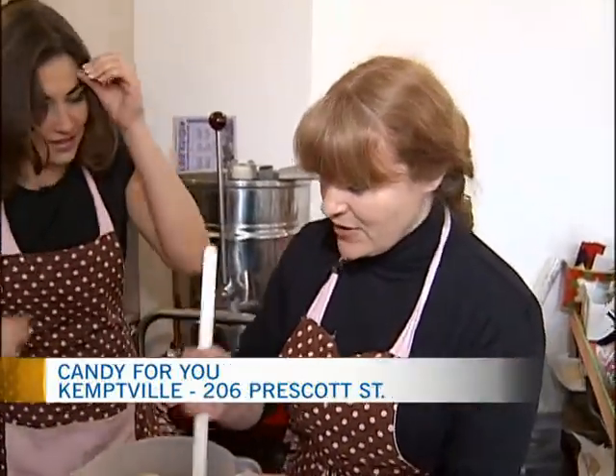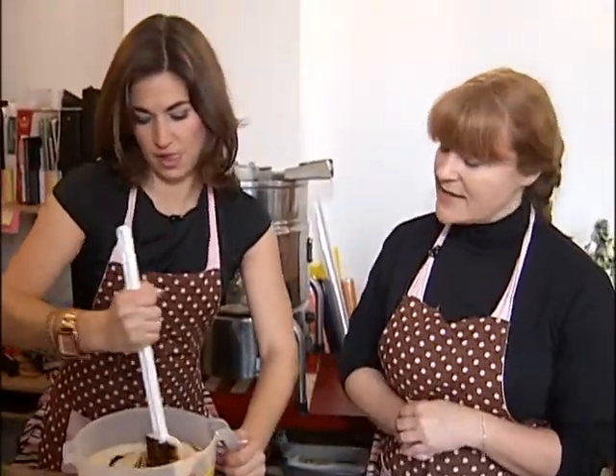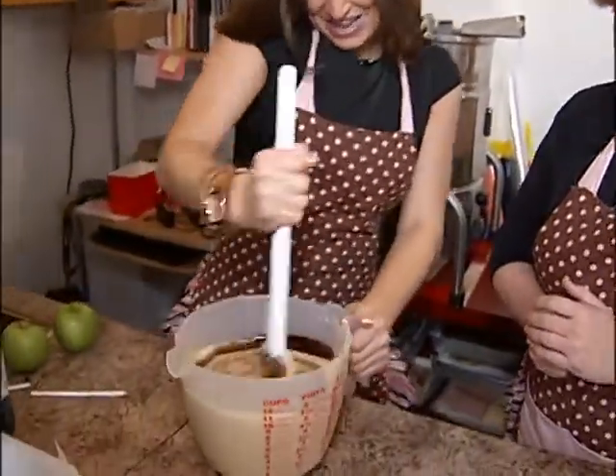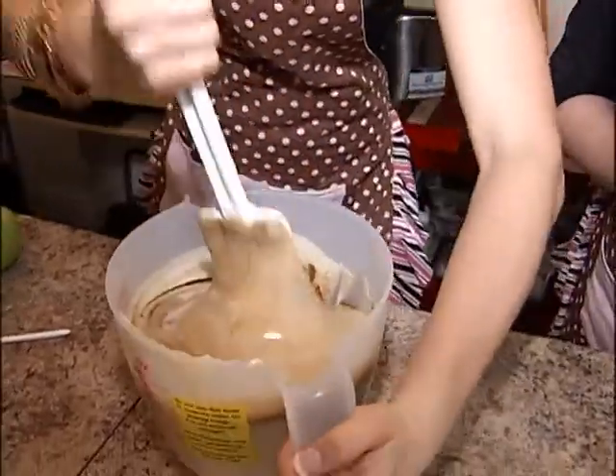Mint is really, really strong. If you want to just start mixing that — we have to make sure there's no streaks around the sides and at the bottom. Is there a certain technique? You can't hurt it. Okay, you get some muscles doing this. I'll get it off the sides here.